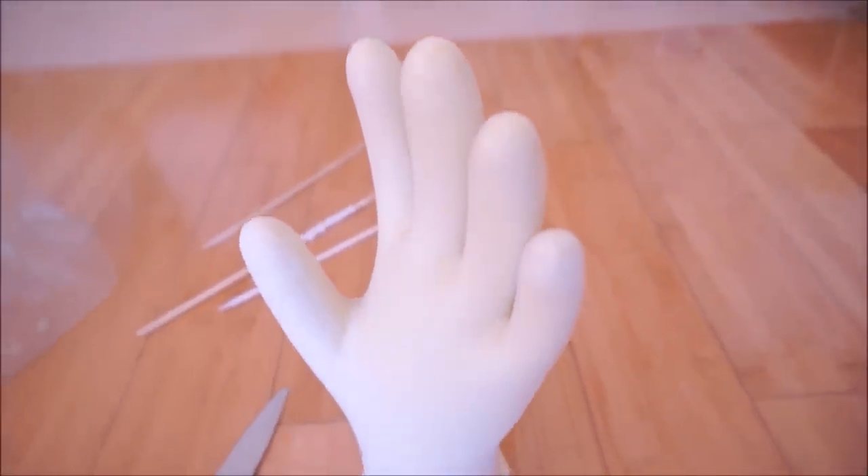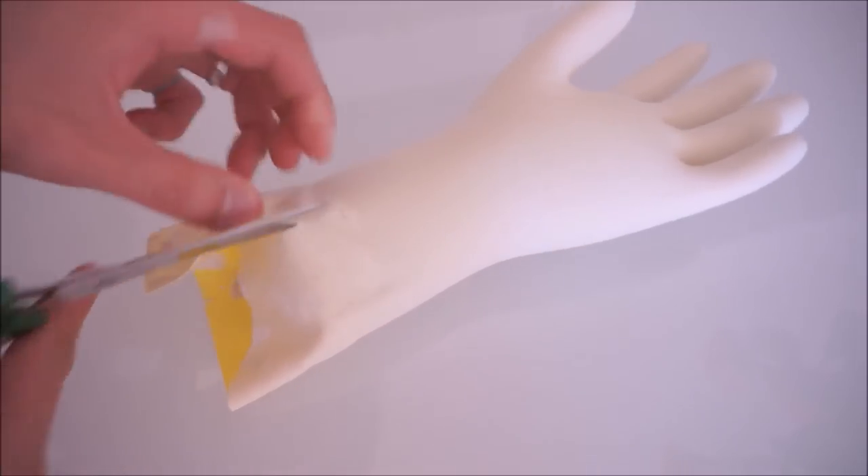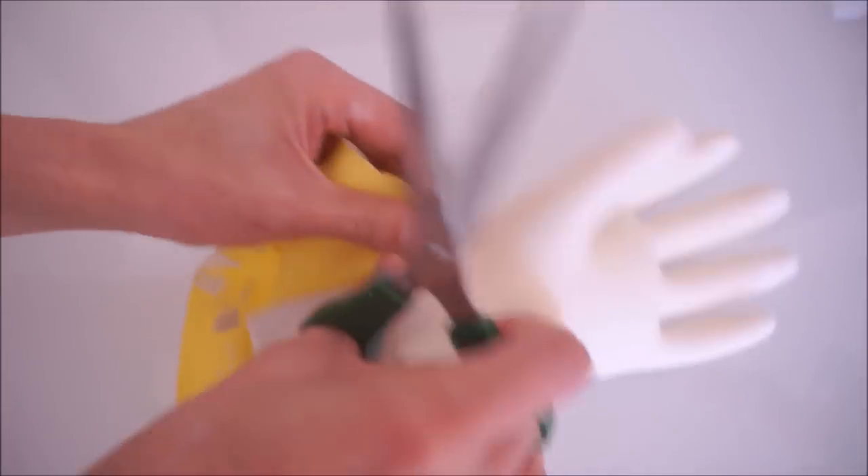Let the mixture set completely for about 24 hours. Then carefully cut out the glove with a sharp pair of scissors, making sure not to chop off any fingers.